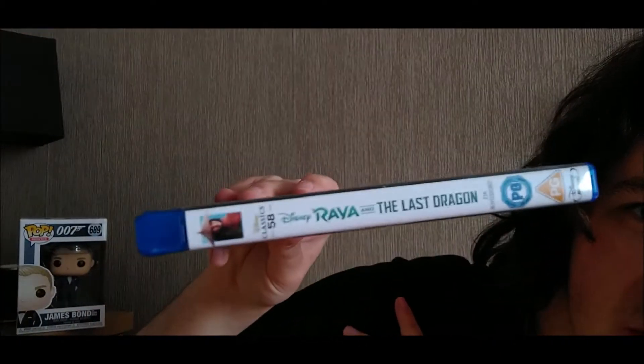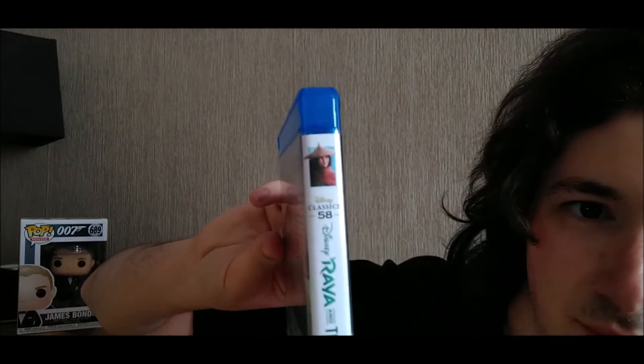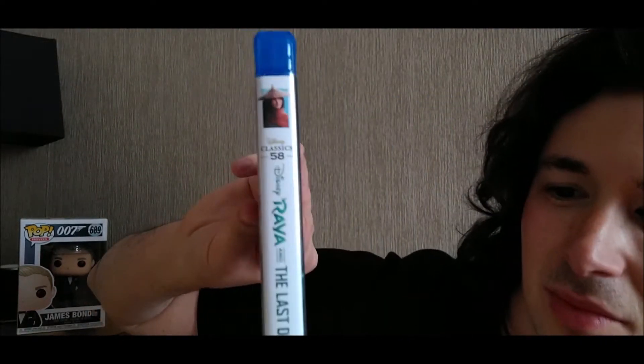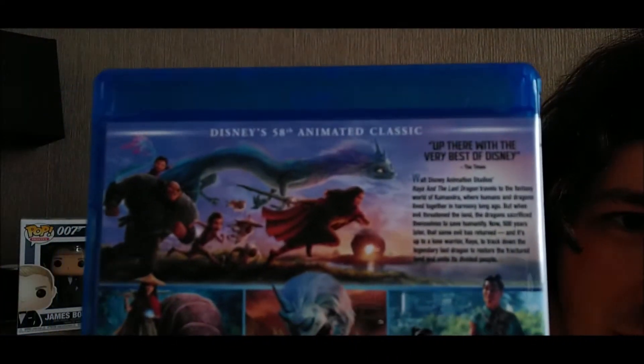Here is the spine — yep, that looks good. And here is the back with all the usual info on it.